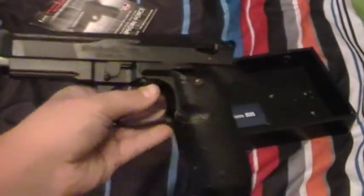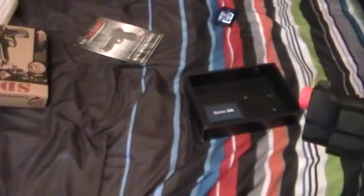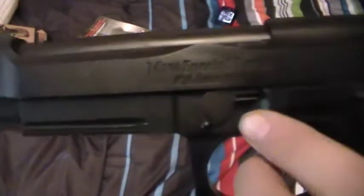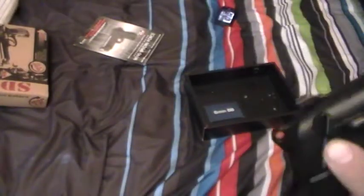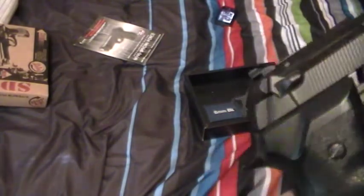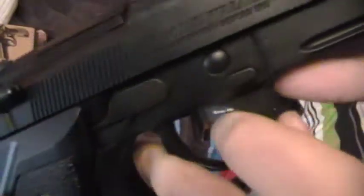Here's the gun. Right here it says M190 Special Forces, Caliber 6mm, 2003 — that's a cool trademark. This is fully licensed, I'm pretty sure, because it's called the M9. Airmodel Firearms — read instructions before use. Made in Taiwan, HFC Special Force.